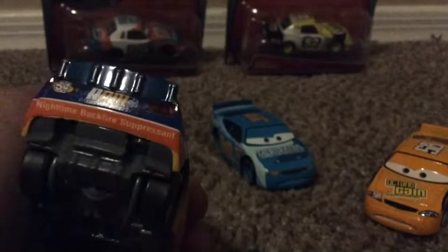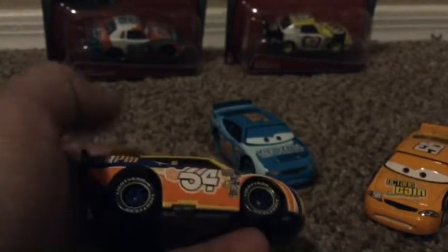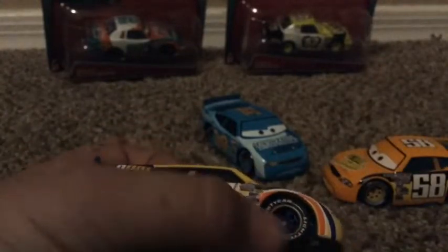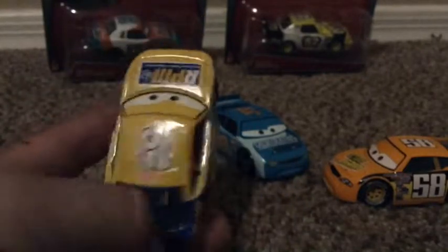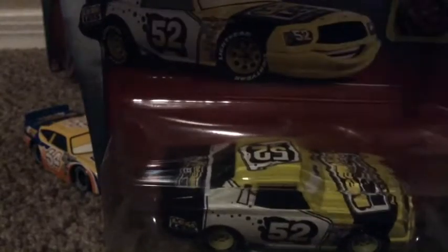It's hard to read clearly - I can only make out 'nighttime backfire,' I believe that's what it says. RPM with the lightning bolt and 64 on the same side. What I really like is look at his rims - they have the detail ring around them. A lot of these cheaper models don't put that detail around the rims, but this one has it. The top also has 64 and another RPM logo.